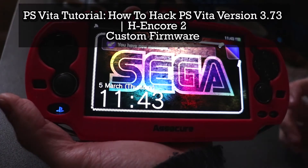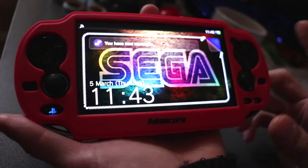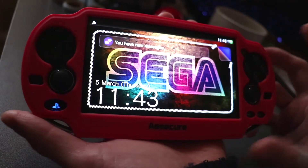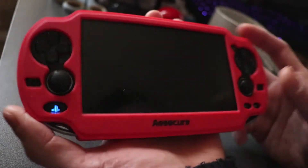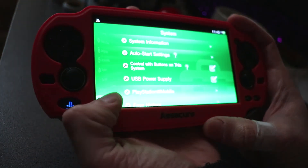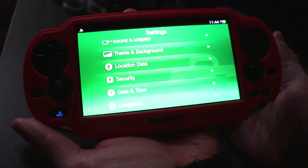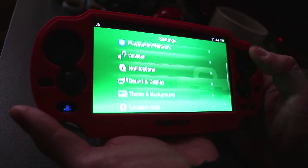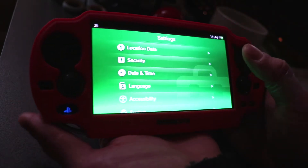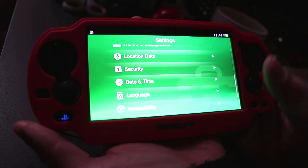What is up guys, today we are going to install custom firmware on this PS Vita, and this is running version 3.73, which is the official and latest PS Vita firmware. What we're going to do is install custom firmware Final H-Encore version 1.92, and installing this will give you the ability to run homebrew and play backup PS Vita games, as well as emulators and what not.